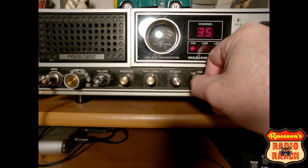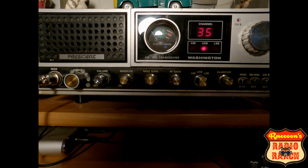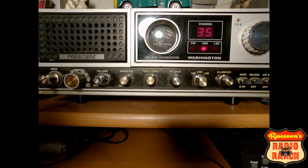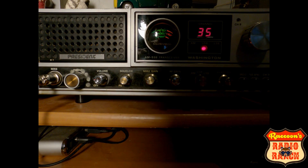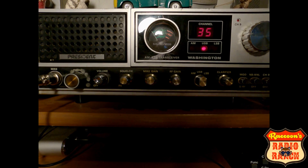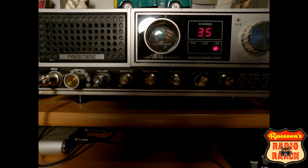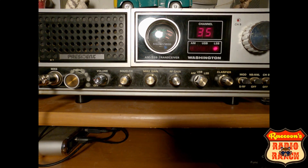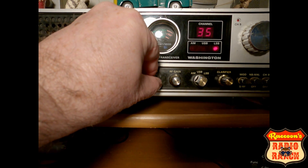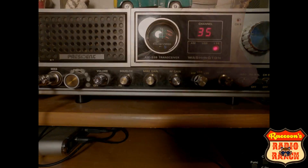Here's the difference. Turn your squelch down. Testing 1, 2, 3. You can hear I am off on sideband, and that's what you use your clarifier for. So let's see if I can get myself in. That doesn't help that I'm on the upper sideband. Testing 1, 2, 3 — wow, that sounds really good aside from the feedback from being so close. I'll turn my mic gain back some. There we go. This is what it sounds like on sideband — I am on lower sideband on channel 35. As you can see, sideband is modulation driven.